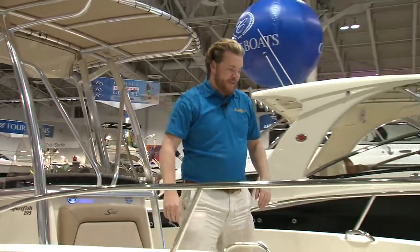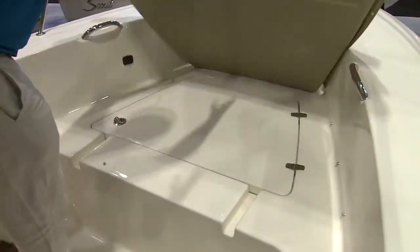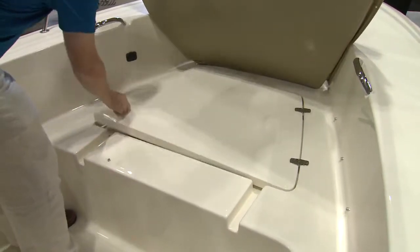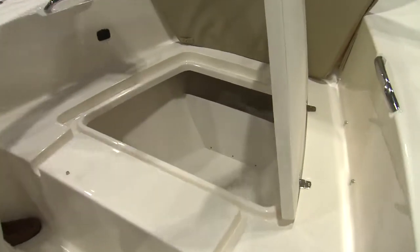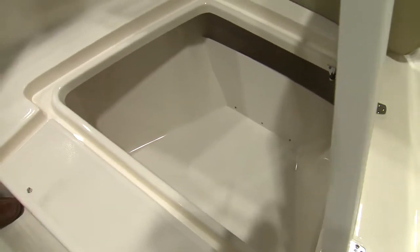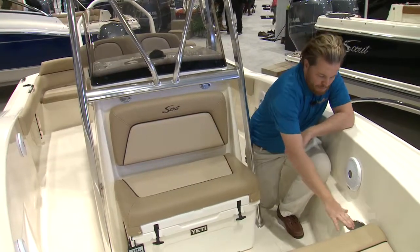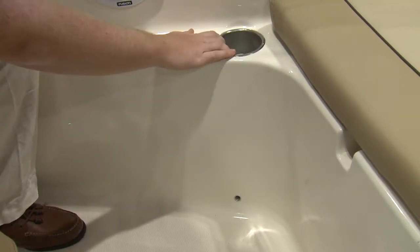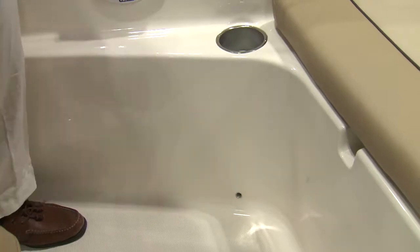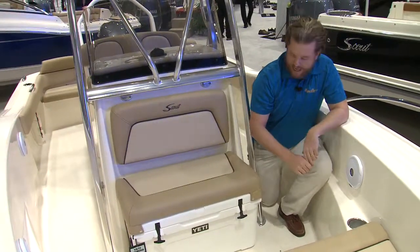Coming on board, we can see a few more options here. The filler cushion up at the bow is an option, and underneath it you have a very large, drained storage compartment. Another great thing about the Sportfish 195 is that it's fully plumbed and self-bailing. The cup holders, for example — you can see there's a drain here so you won't have water sitting around. Don't worry about mold or anything like that.